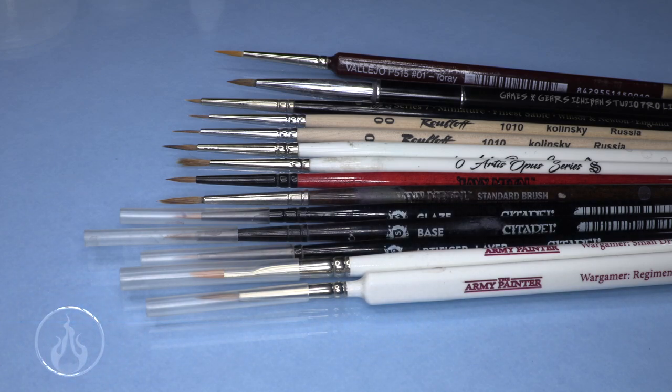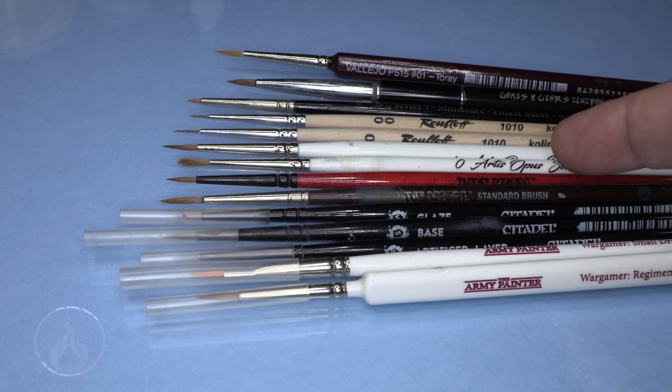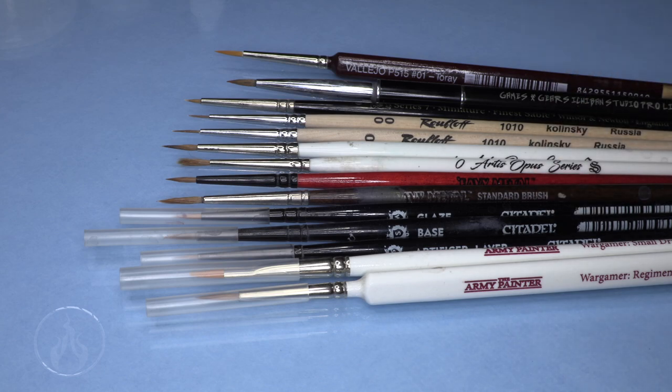As you can see, I have a small assortment of brushes available for miniature painters. I have Army Painter, Citadel, and even the Heavy Metal which are Citadel, Artist Opus, Rubeloff, a Windsor Newton Series 7, Games and Gears - this is back when Itchy Ben had their name on that one - and a Vallejo on the end. This is a small plethora, as there are plenty of brands out there like Da Vinci, Rafael, doing miniature brushes in sable and synthetics.